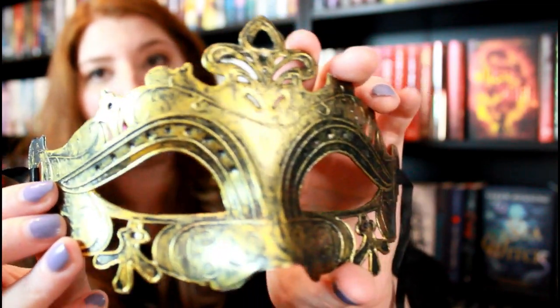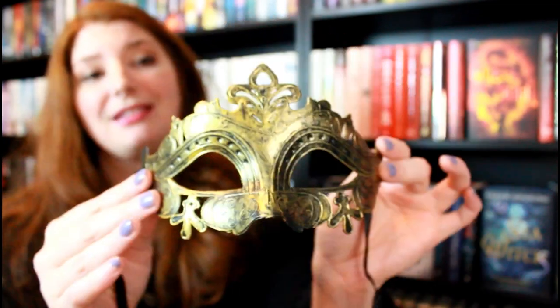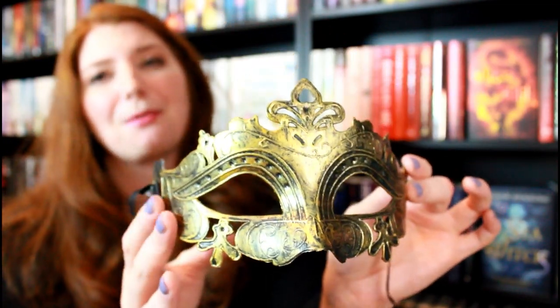The next item is this face mask. I wish I had this back when I was first bookstagramming and taking pictures of A Court of Thorns and Roses — like how perfect would this have been for Lucian or somebody? Look how high quality and how detailed this is. This is gorgeous. I'm obsessed with this and I really love the color.